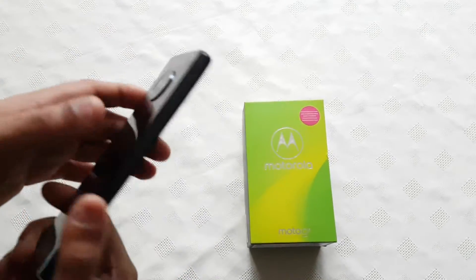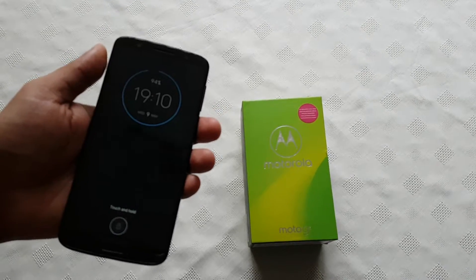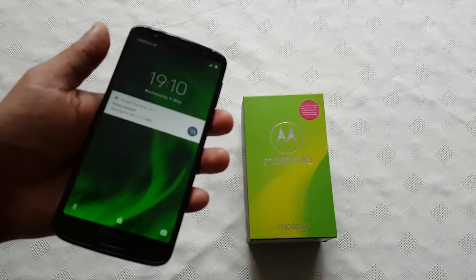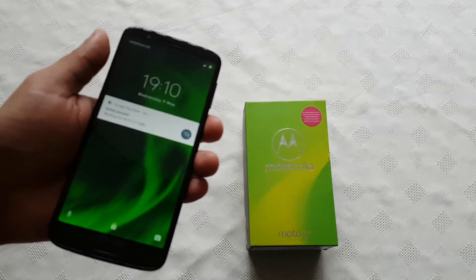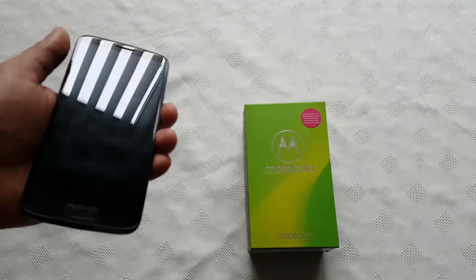Bear in mind that what I'm about to show you is going to totally wipe the internal storage clean on the phone. Your SD card will be fine though — it's not going to touch your SD card, so all your data on the SD card will still be there. Just your internal storage is going to get wiped totally clean, but at least you're going to get back into the phone.